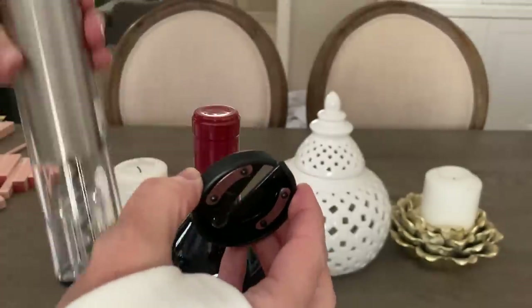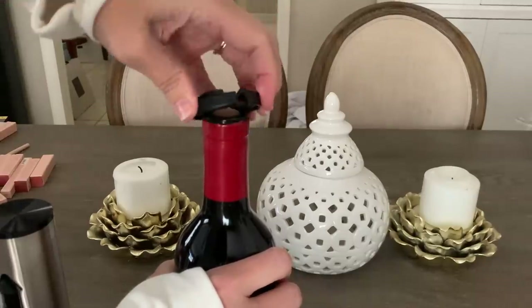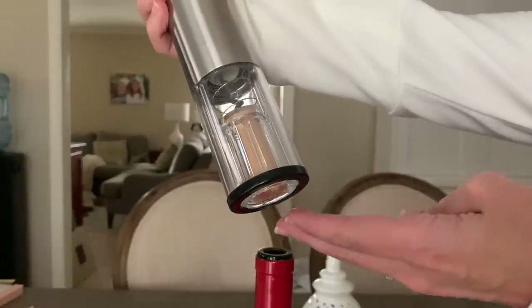I ended up going with the Mark and Graham Electric Wine Opener worth $49. I think these make great gifts, but this is for me because our wine opener has been acting kind of funny. I was really glad this was a selection. I love having an electric wine opener — it just makes things so much easier. It has a little foil cutter attached to the bottom; you just kind of squeeze it and pop it off. I was really happy with that choice, and it just gave me the value out of my box.